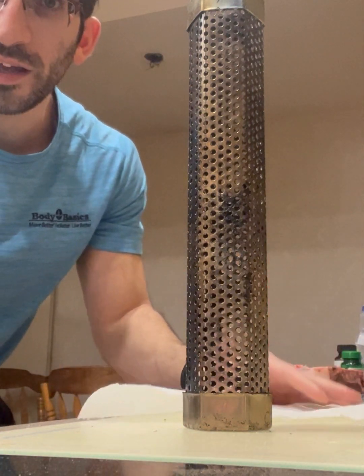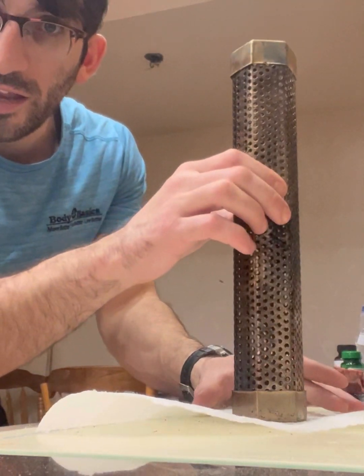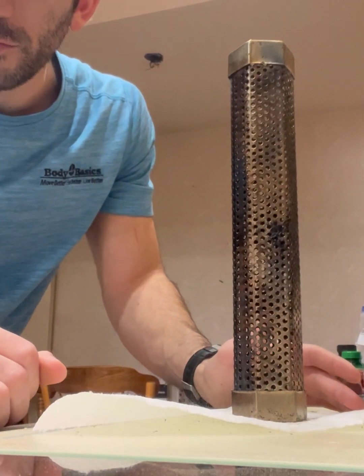First thing I like to do, put my already used pellet tube on top of a paper towel. Just crush out any of the remnants from the previous grilling.